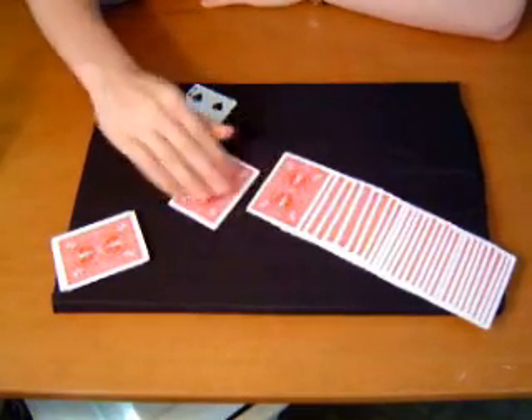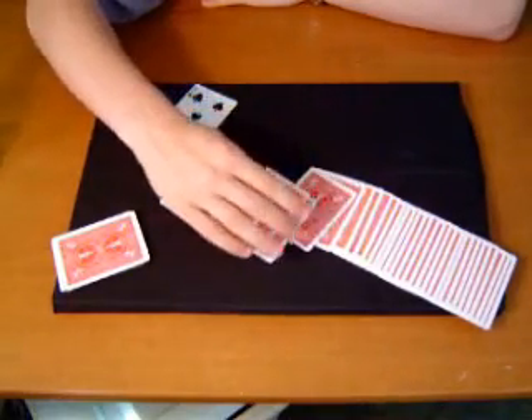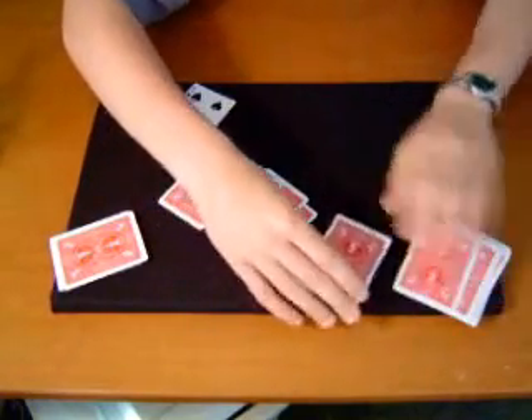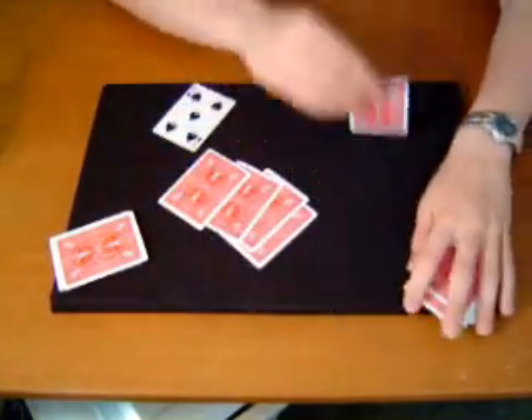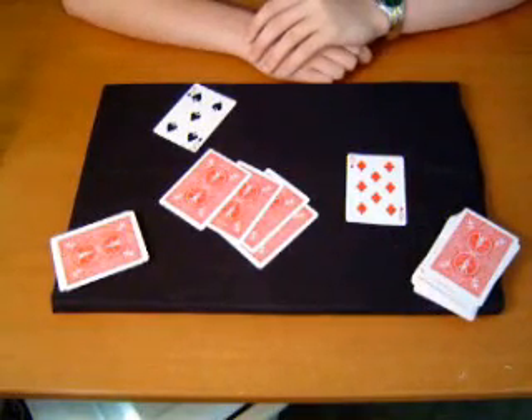So it's one, two, three, four, and five. And there's your card. It's right every time.